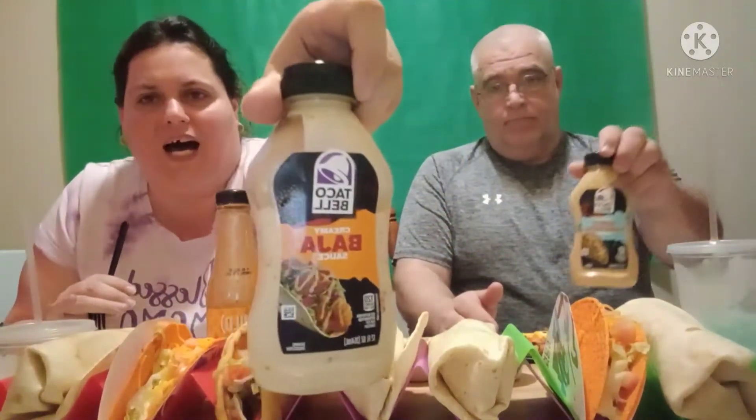Shout out to Deja — thank you, girl, for making sure we got our White Hot sauces. However, Taco Bell, we got no mild, no fire, and no Diablo sauce as we ordered. Good thing I've got my own mild sauce at home, my own Chipotle sauce, the Baja sauce, and the Spicy Ranchero sauce. So let's go ahead and try out these new White Hot Ranch steak fries.